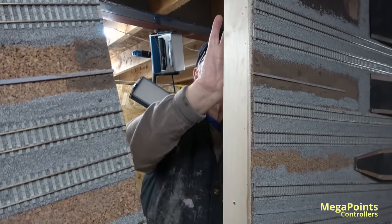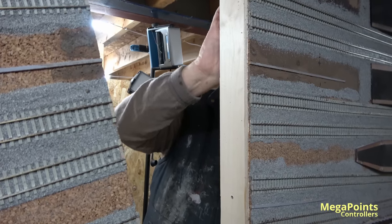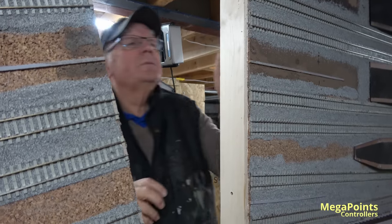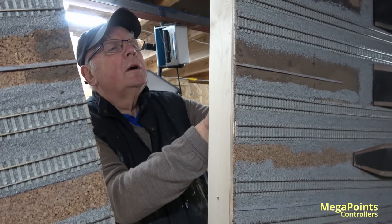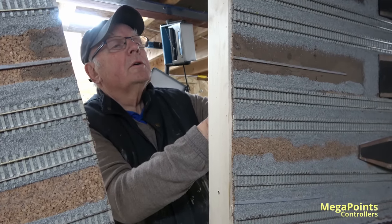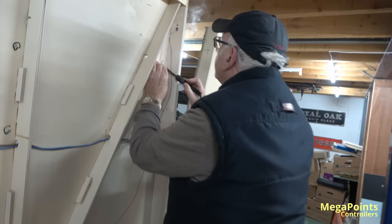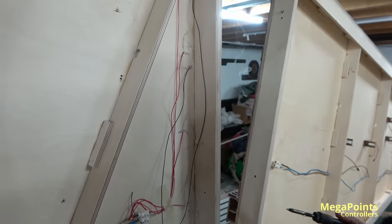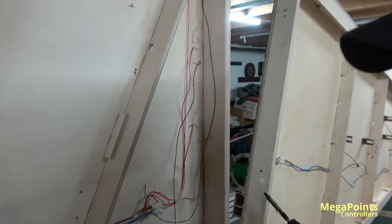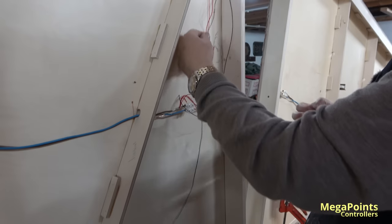No matter what it looks like, if it works, your aim is to get great contact — that's always been my motto. What I'm doing here is the simplest and quickest way of getting a contact: just bundling the wires together, twisting them tight, tinning them and soldering them. And that's not going anywhere.